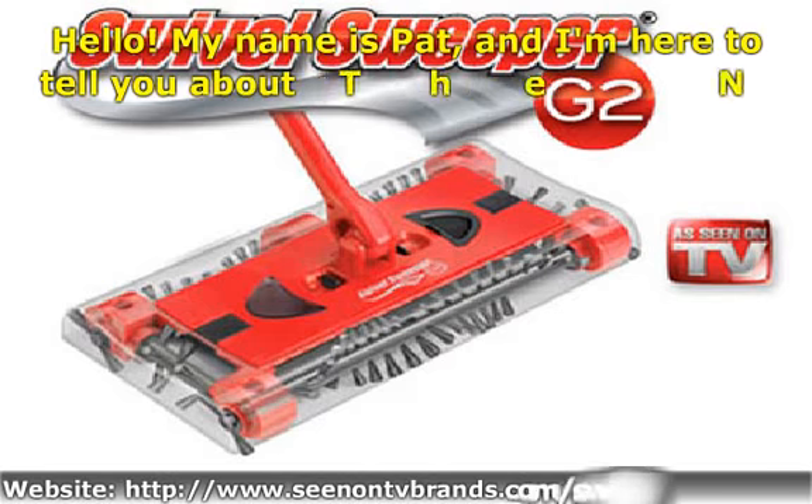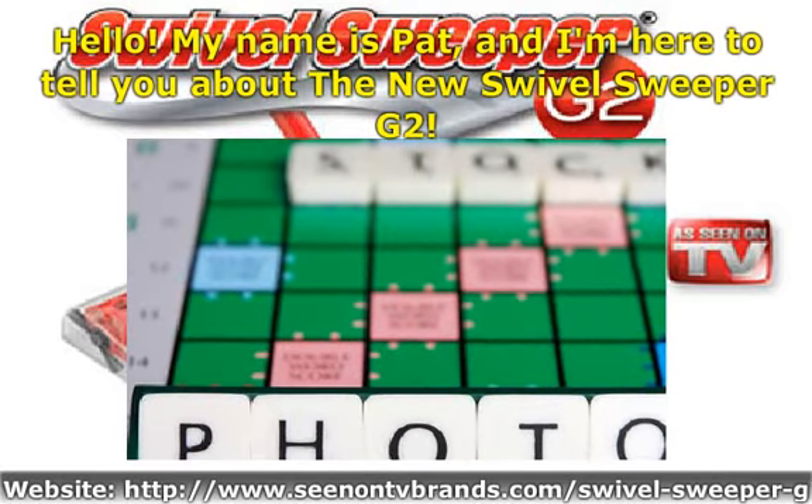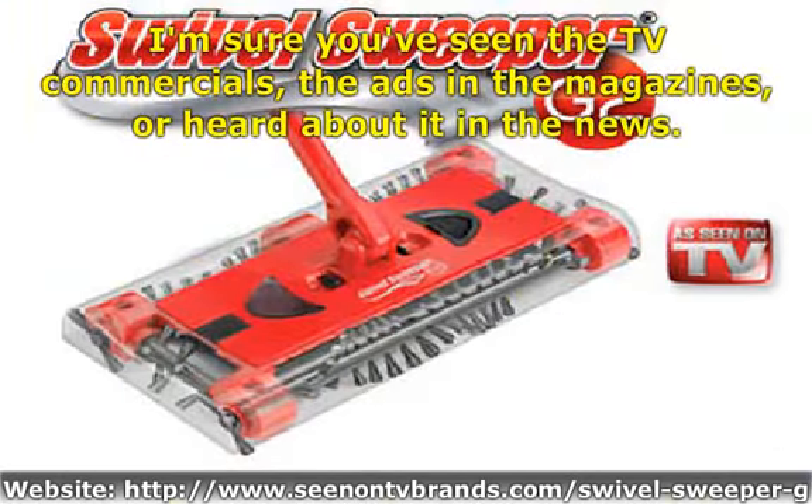Hello. My name is Pat, and I'm here to tell you about the new Swivel Sweeper G2. I'm sure you've seen the TV commercials, the ads in the magazines, or heard about it in the news.